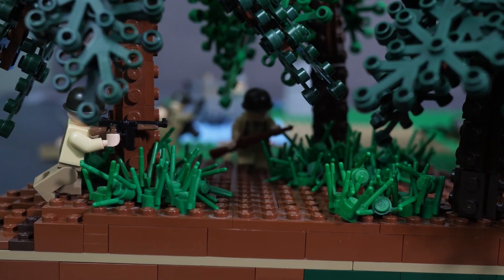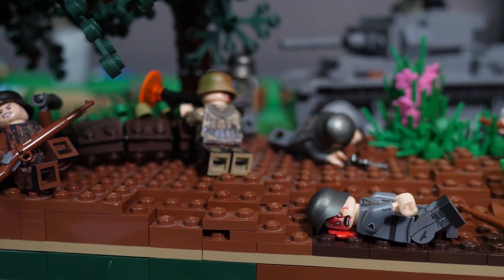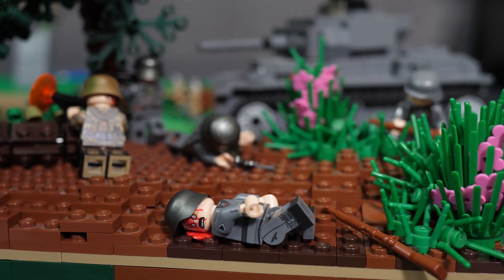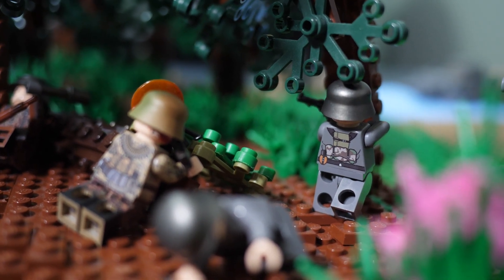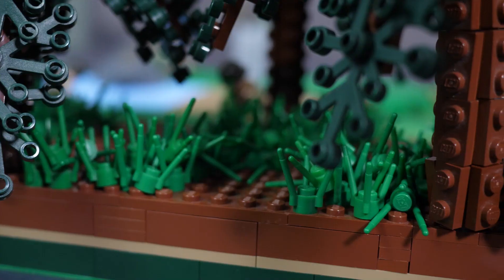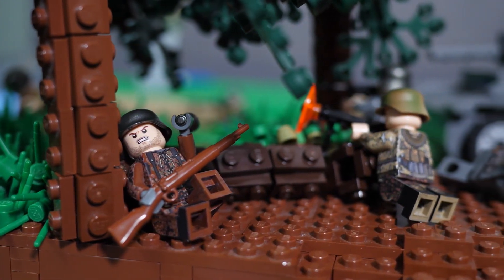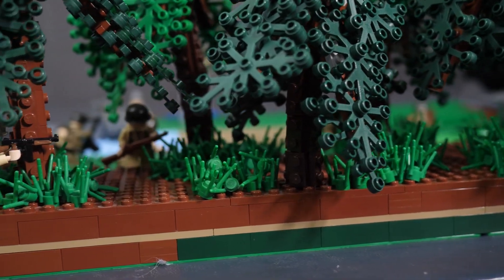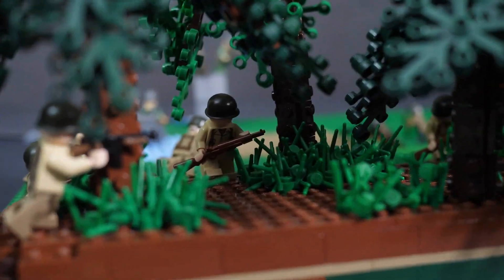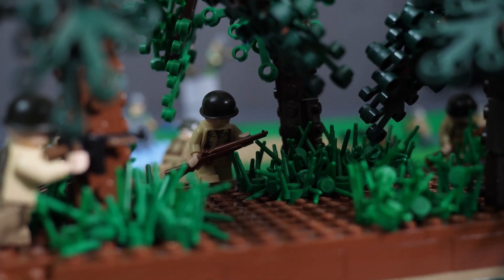If you guys have been following the channel for a while, you know that I'm out at college right now, so I don't have a lot of time to build MOCs because I'm away from the collection. So what I did was I brought some pieces with me to build a mock, kind of like I did last year with the Jedi Temple library build. This time I'm going to be doing a World War II build on the Gothic Line — a quick three-part series with three sections of the build, and I'll have three episodes detailing that process.